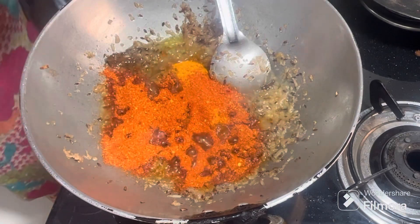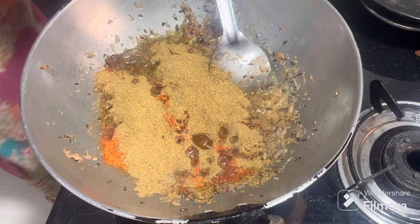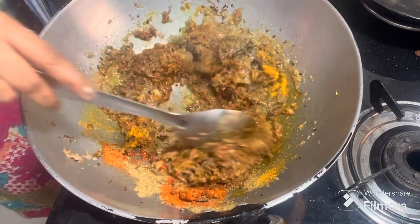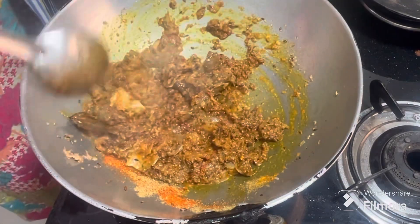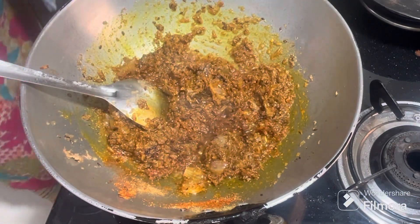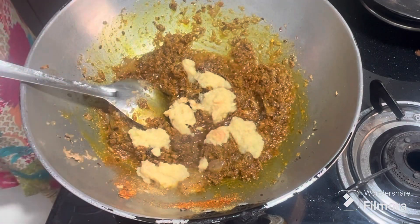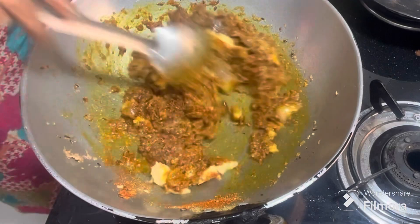I will add the paste as well into the sauce. I am using the paste in this sauce. Mix the paste into my sauce. When the oil is released we continue.